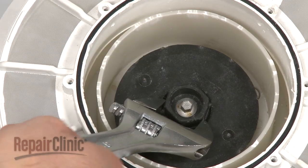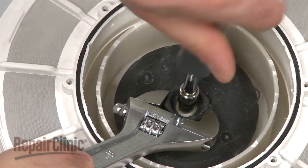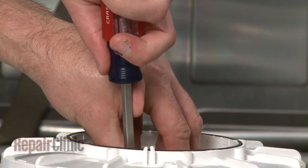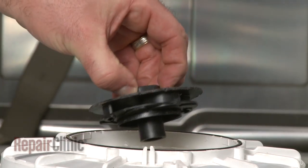Use a wrench to secure the old wash impeller as you remove the screw. Then use a flathead screwdriver to gently pry the old impeller loose. Be aware this may require some effort.